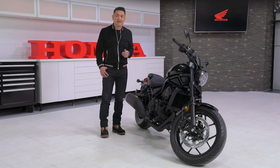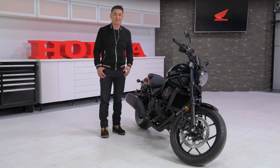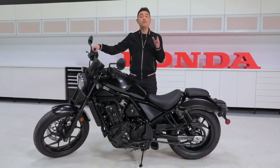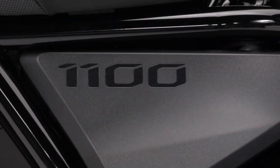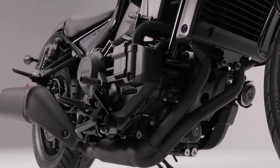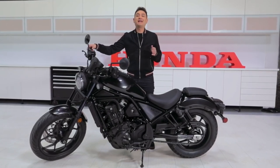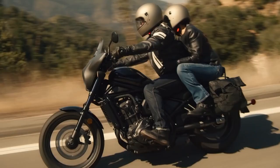If you didn't understand that last part, just go back to thinking about those big sweeping turns. Moving on to power — the 1100cc engine powering this beast is based on the parallel twin engine from our legendary Africa Twin, so it's been tested, tried and true. But for the Rebel, torque and output have been adjusted to suit cruiser-style riding.